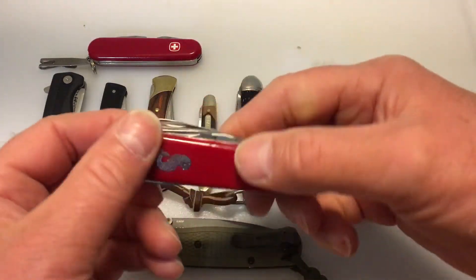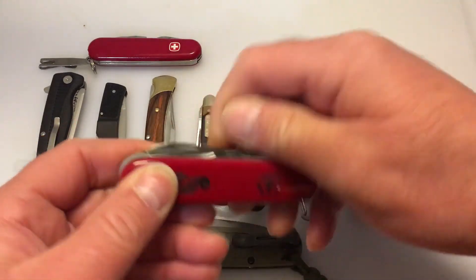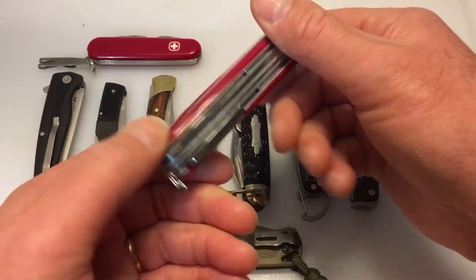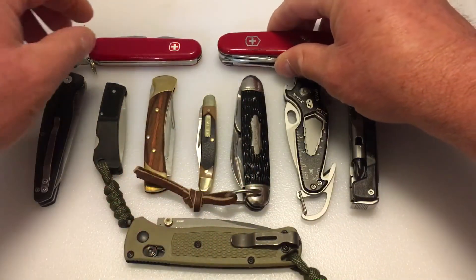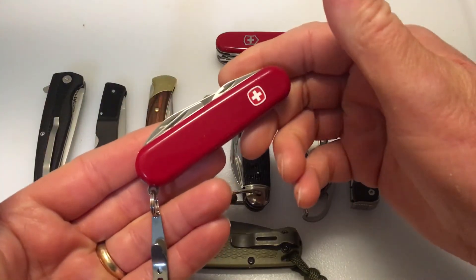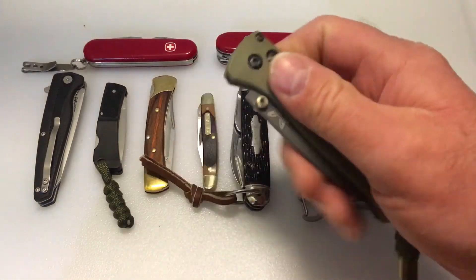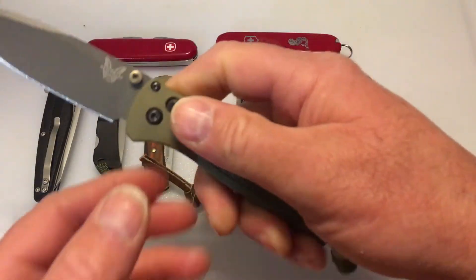Of course you have Victorinox and Wenger. I've got the Fisherman here, which is actually a vintage fisherman — pre-1985. I'll talk more about that in another video. I got that in a trade, and I also got the Wenger Apprentice in a trade. I love my Victorinox and Wenger.